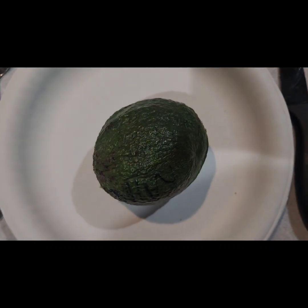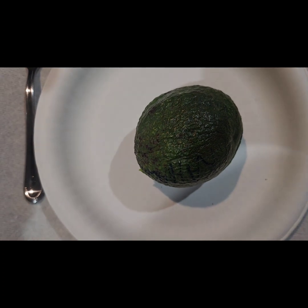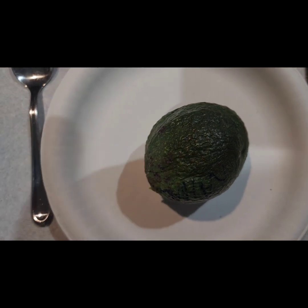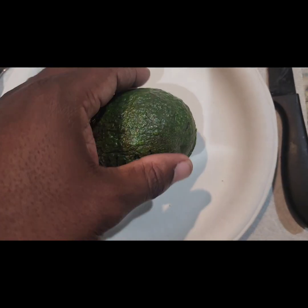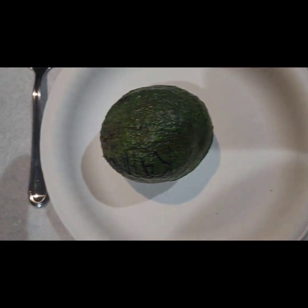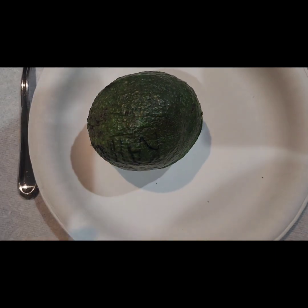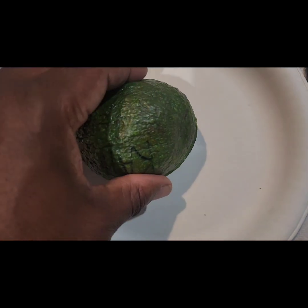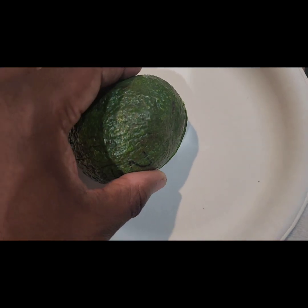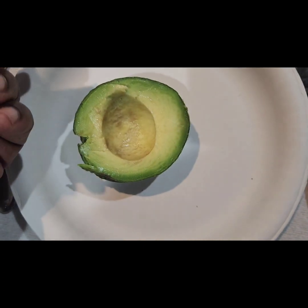Not only did my three avocado varieties not ripen at the same time — that's the Kahalu, the Bacon, and the Fuerte that I wanted to do a taste test all at once — the Kahalu is ready, but the other two, the Bacon and the Fuerte, are not. I also waited a little too long to harvest this, so let's cut it open and see what it looks like.